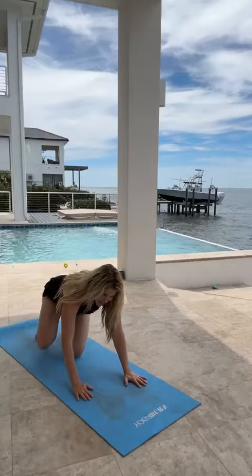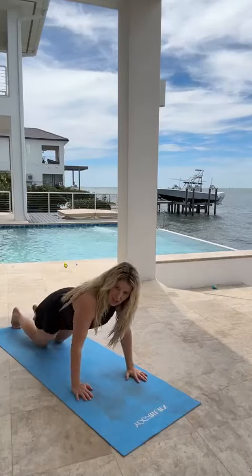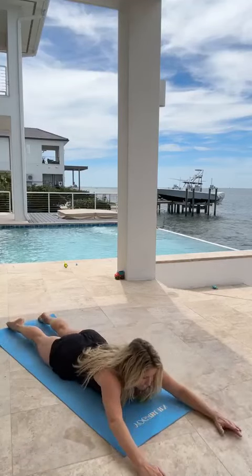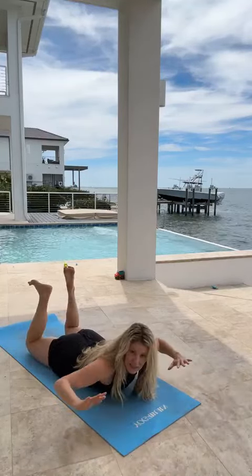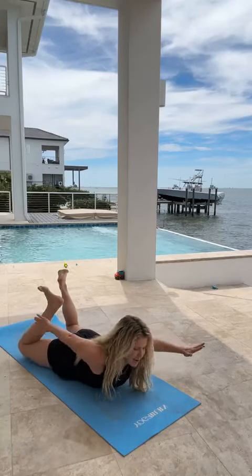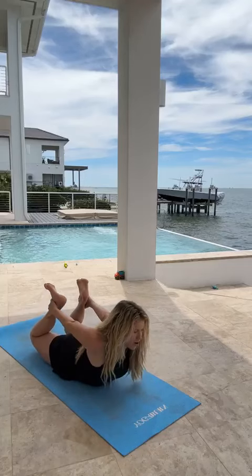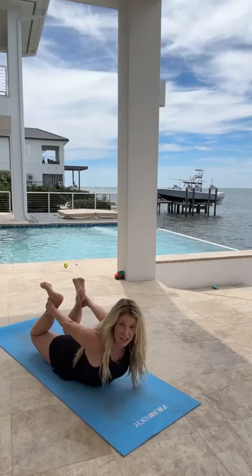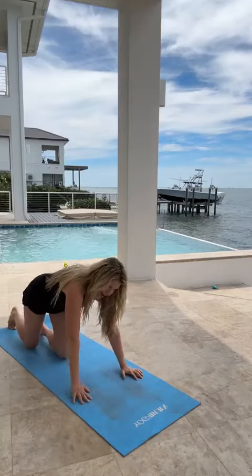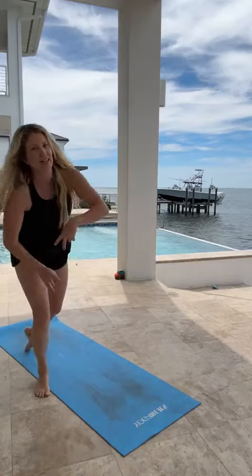A lot of us know the traditional ones like Superman. In the trim core challenge, we also do Skydiver — love that one. And then we progress all the way up to more challenging yoga poses that really work the entire back: upper, mid, lower, the erector muscles, so that you're getting the benefits of all of that.